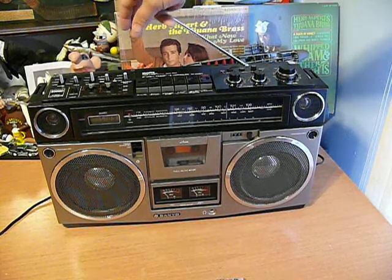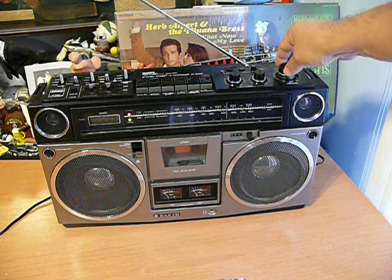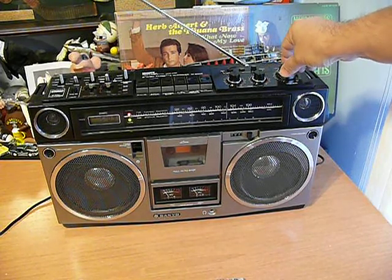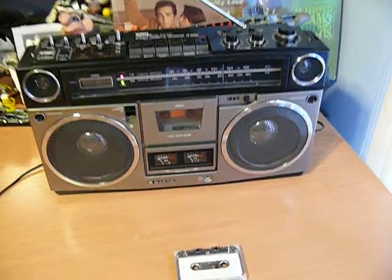Sanyo M9990. Turn the radio on. You can see the meter's moving.